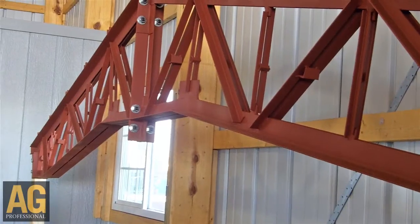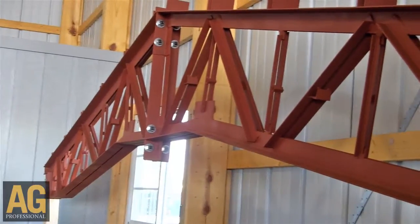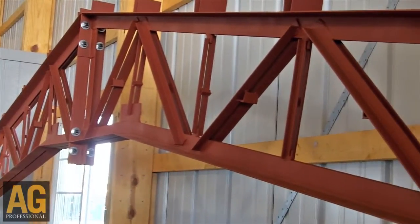There's two products we're excited to showcase here at the show this week, first being our hybrid building. Our hybrid building really combines the best of both wood and steel and allows us to clear span up to, and actually in excess of, 150 foot wide.